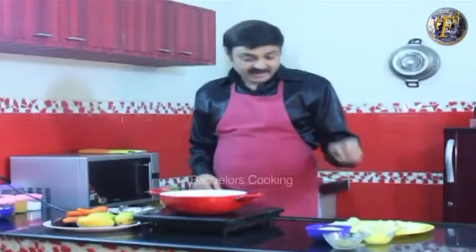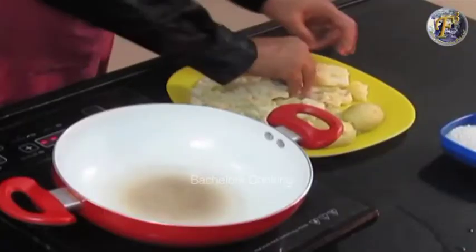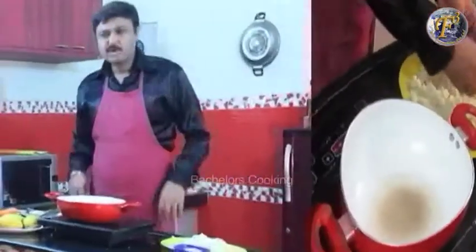First of all, what do we have to do? We have to mash the potatoes. You can mash it with your hands, or you can mash it with a grater.